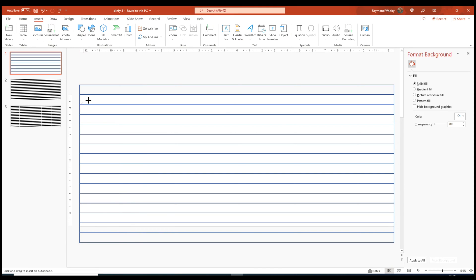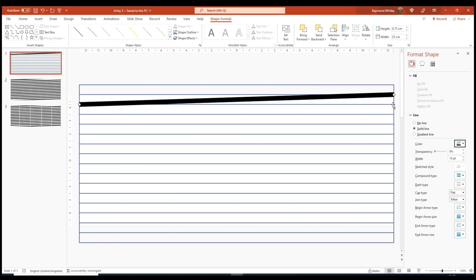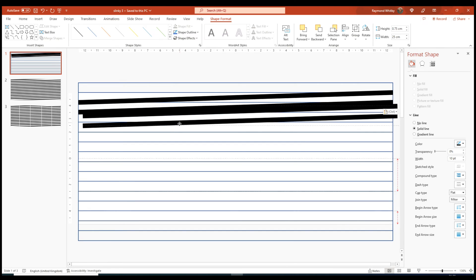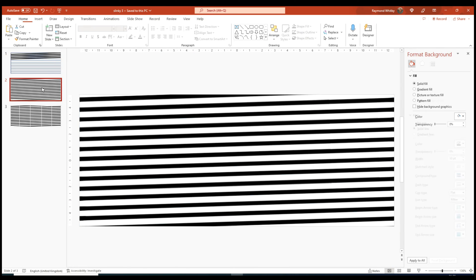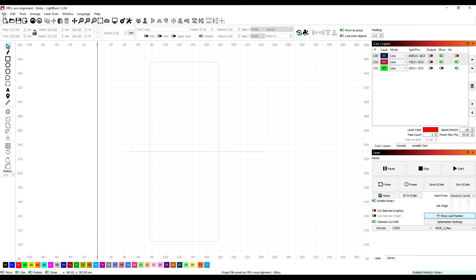My simple approach to designing the slinky was to unfold a cylinder into a rectangle, then stack boxes of defined height. A line is drawn across the diagonal of each box and given a set width — this forms the area to be cut away and should leave a continuous ribbon. I added thin white lines drawn vertically, and this will help separate the ribbon into smaller sections to be cut in LightBurn.